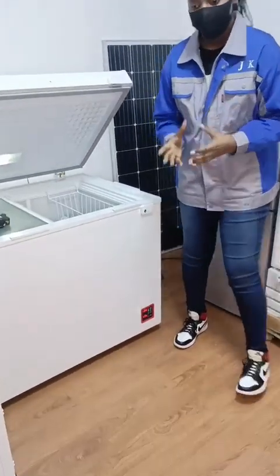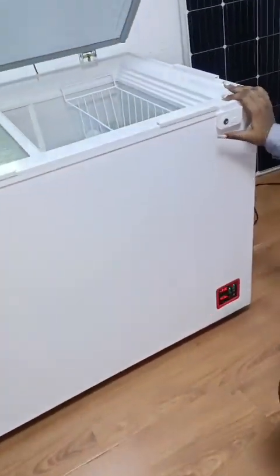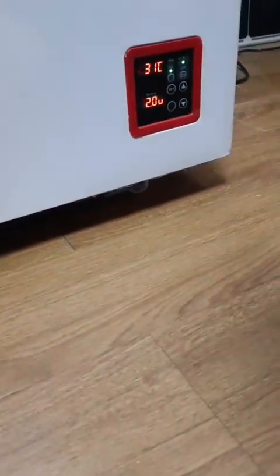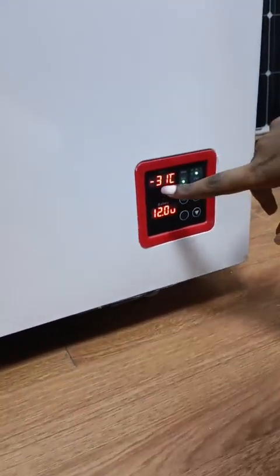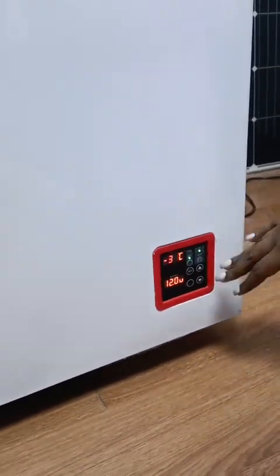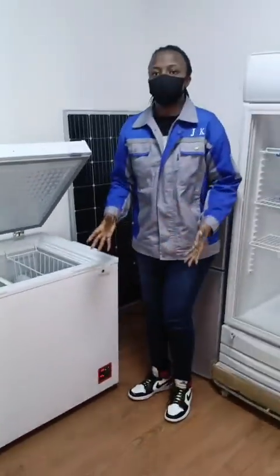That is also a very unique thing about Jukka. As you can see on this digital temperature display, it is currently at negative 31 degrees, and it can reach negative 32, negative 33, or even more.